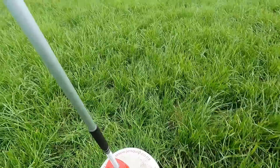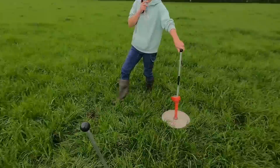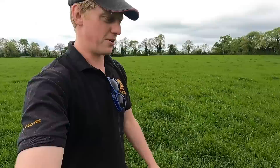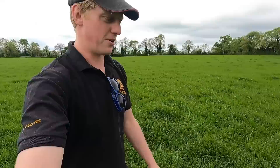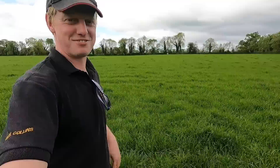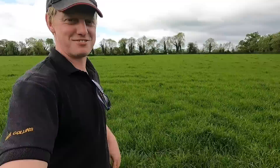Looking at the two plate meters here: the one on default settings is saying 3020 total cover on this field. Minus 1500 to get to available cover means there's 1520 kilos of grass per hectare that the cows can eat, grazing down to a residual of 1500. On this other plate meter the cover is much higher — 3564 — so this plate meter is telling us we have over 500 kilos more grass per hectare.